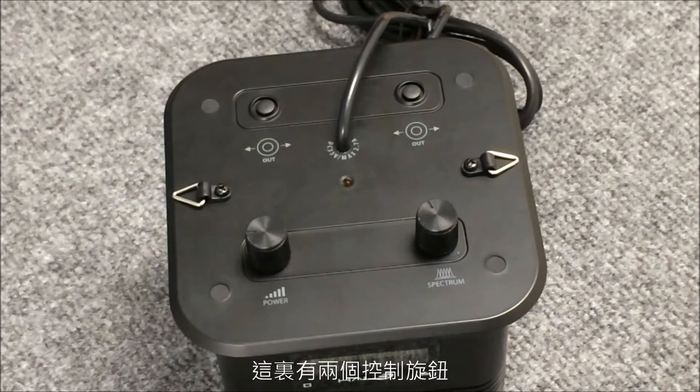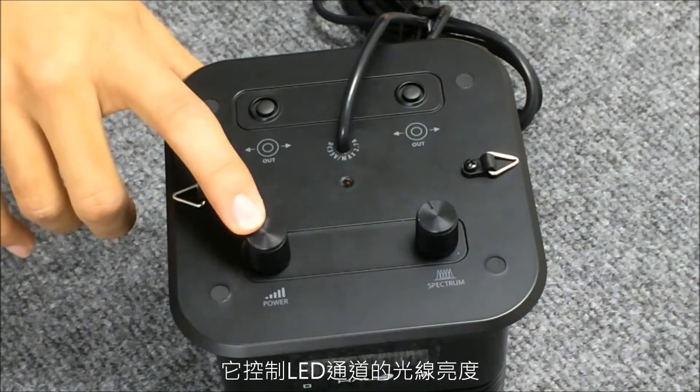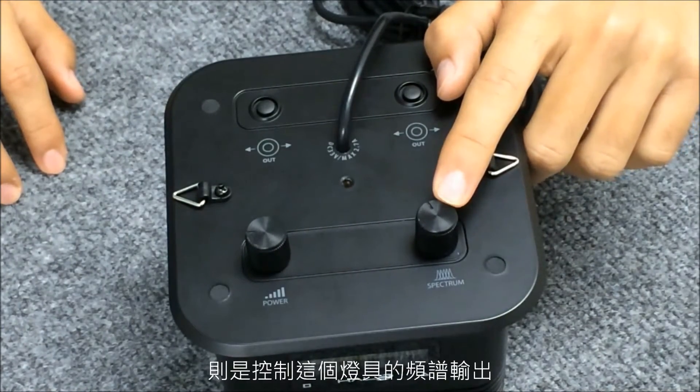Let's look at the top of the fixture. There are two control knobs. This first control knob is your power knob — it controls the light intensity of the channels. This second control knob controls the spectrum output from the fixture.